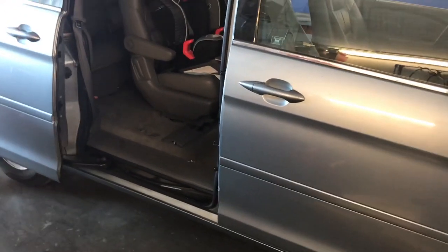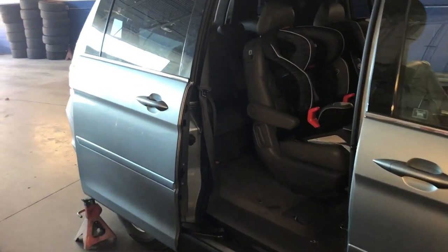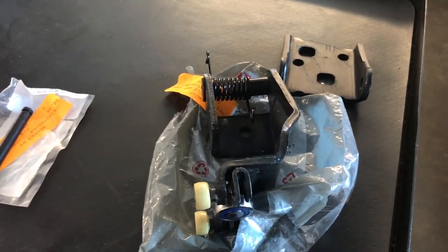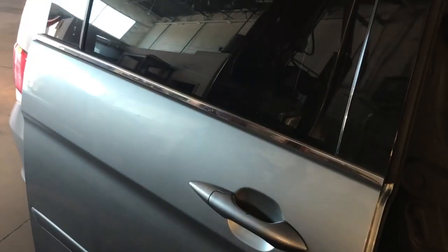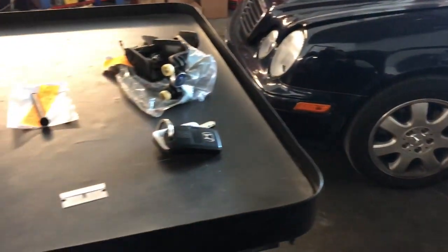Welcome back to my channel. This is part two of the Honda Odyssey sliding door issue. We have the parts and we're ready to start taking it apart. This is the center roller for the right side door, and I also ordered the upper one because since this one was being forced, I worried about the upper roller being damaged — might as well replace both at the same time.